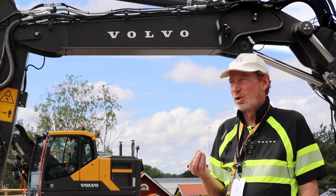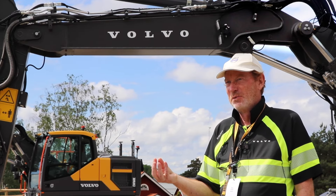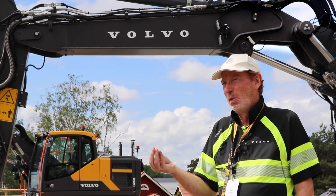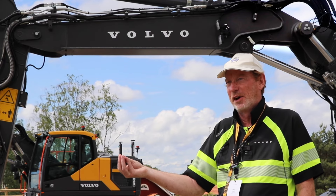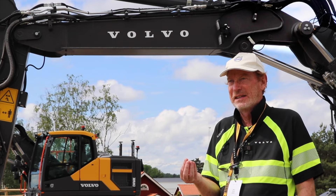This machine is personally ideal for a customer who takes it out in the morning, does repairs in the city, and returns in the evening. It's an easy way of recharging — you don't need any boxes or external energy at the job site. Communities and similar customers are ideal for these machines.